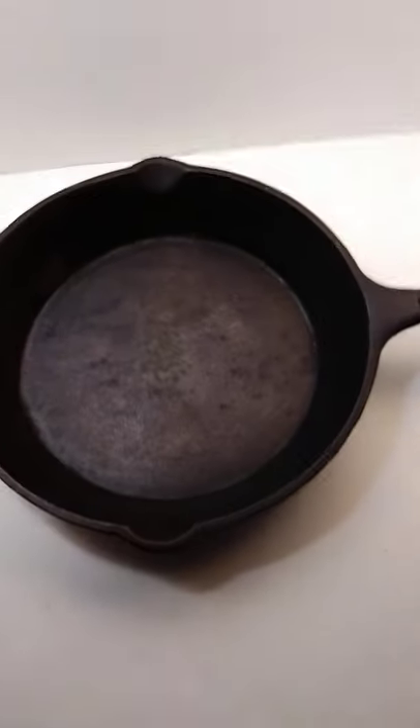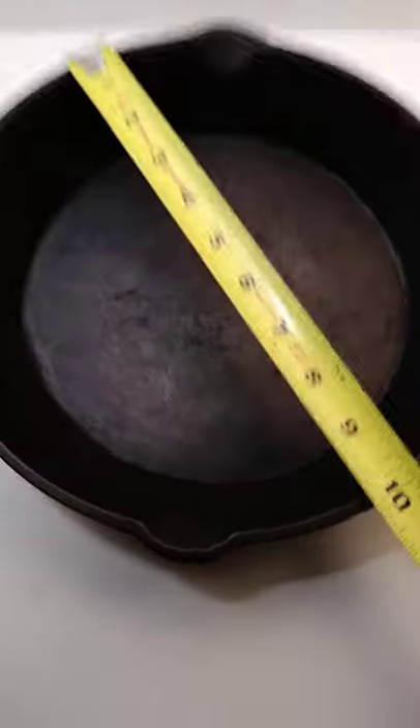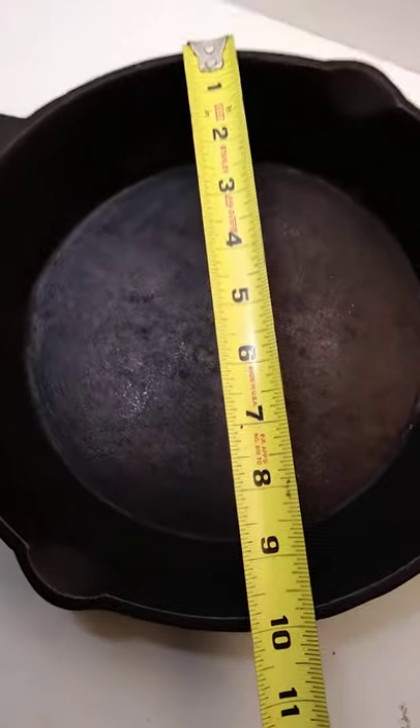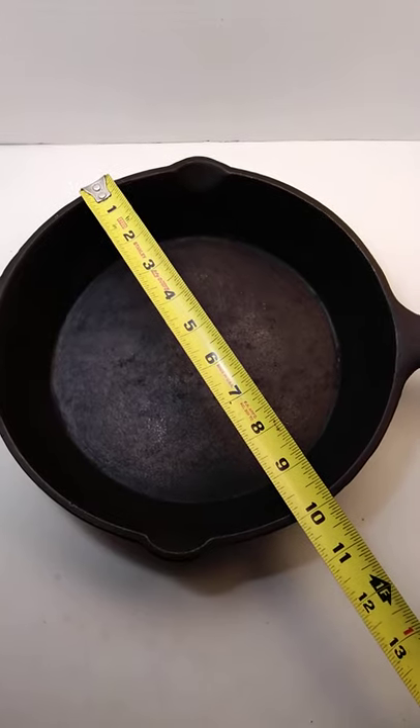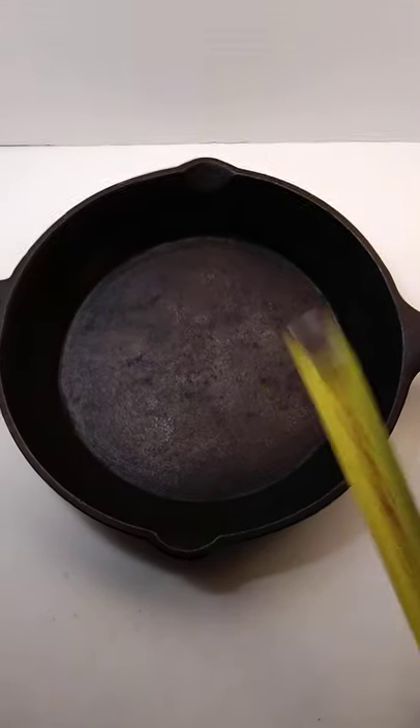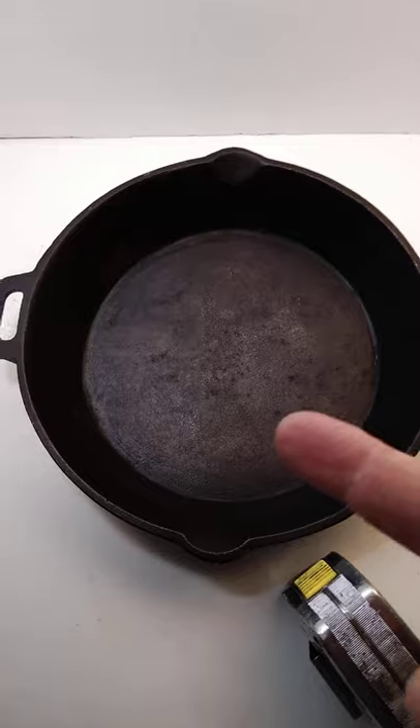However, the proper way is to flip that bad boy over, measure it from the top, and when you do your listing, your research, or you're looking for a lid, you say you want a 10-inch or you have a 10-inch skillet in this case. Have a good day. Thanks for watchin'.